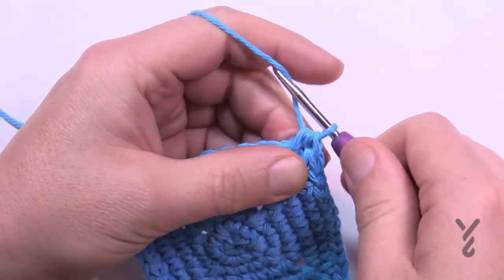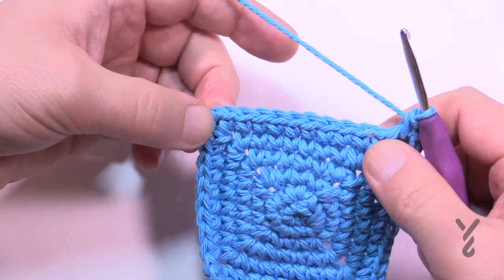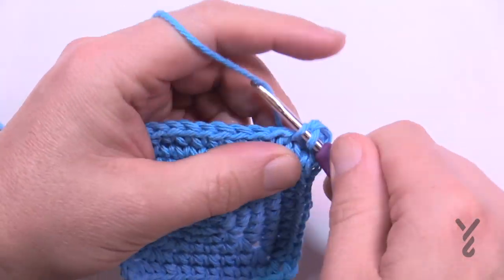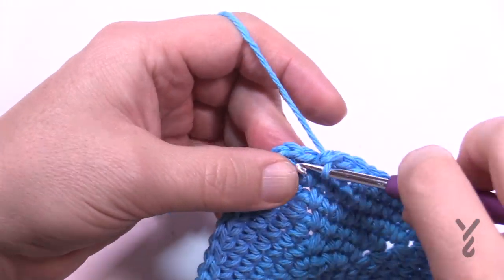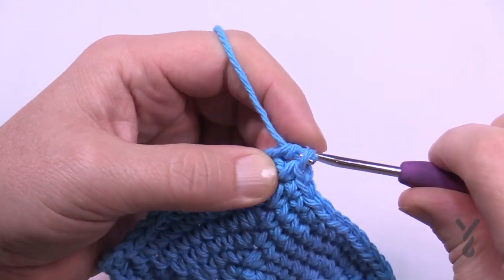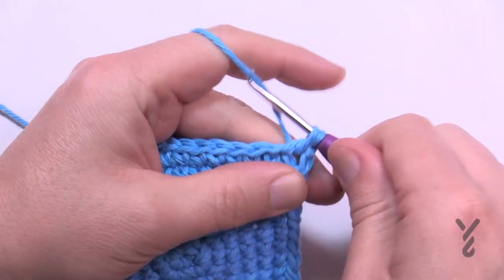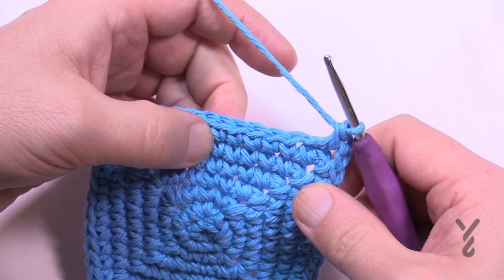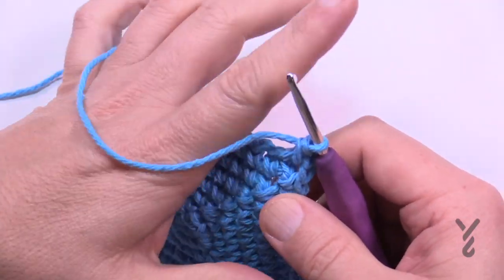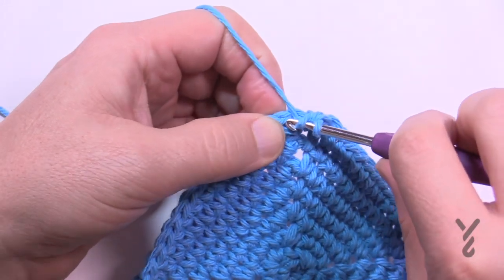Round number seven: chain up one, one single crochet in the same space, and this time it's ten in a row before the corners — corners are single crochet, chain two, single crochet. Make sure it's ten in a row. Coming up to the end of round seven, come into the last one and join with a half double crochet. Round number eight: chain up one, one single crochet in the same space — this time it's twelve single crochets in a row, then corners. Finishing round eight, half double crochet join.